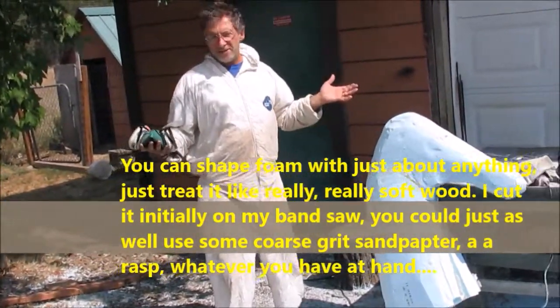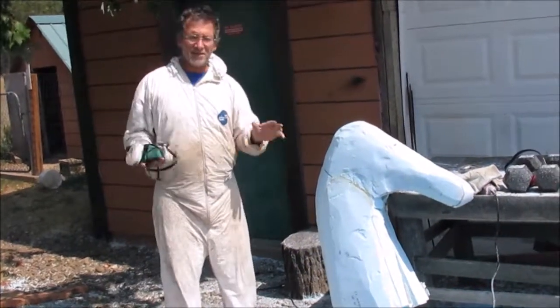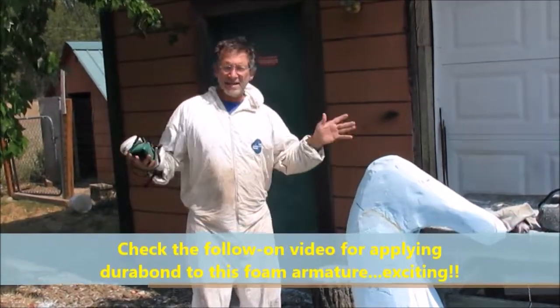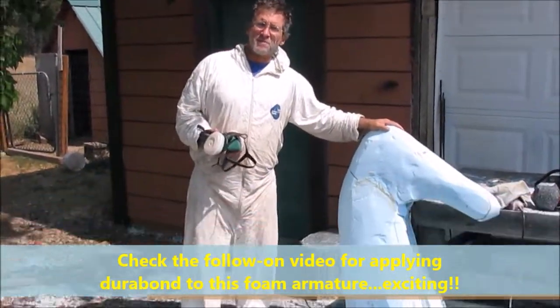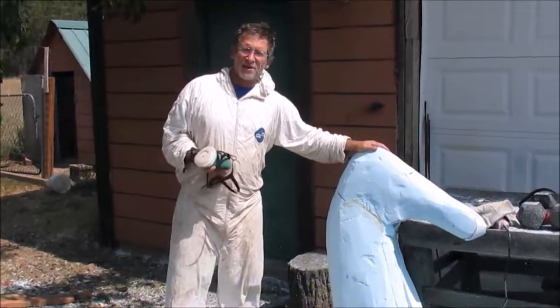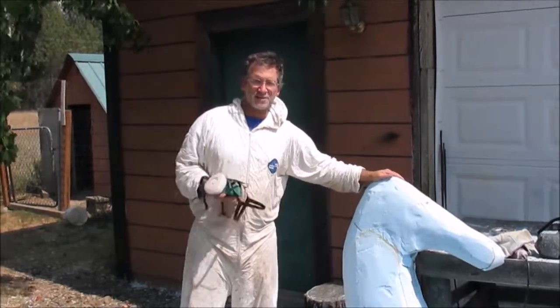Could I use a sander? Yeah. Could I use a handheld rasp? Yeah, you could use all of those. But this is fast — I like to get it done fast. So that's about it. Just a little carving video so you can see how you can use insulating foam as an armature, and another day I'll show you how we coat that with some hard stuff like glass or whatever.